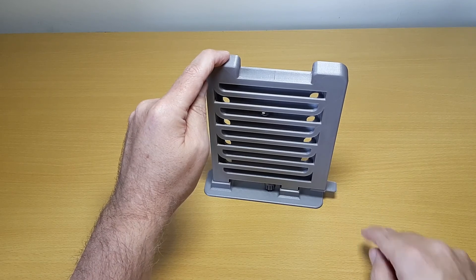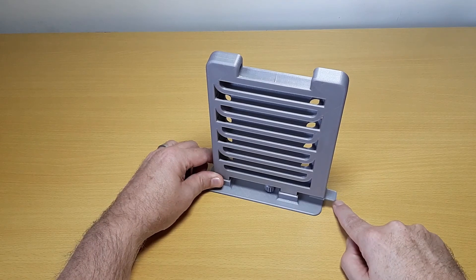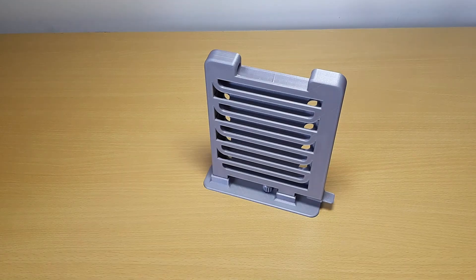As you might have guessed, this project was more about finding out what you can do with PLA and experimenting with the flipper, than actually making an executive toy. But it is a lot of fun.